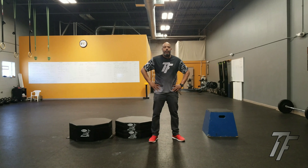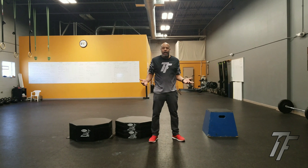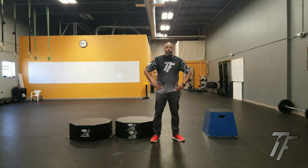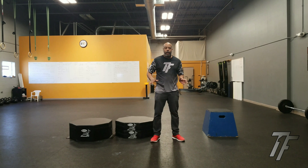Ajmu Alani here, Top Flight Sports Performance. Today I would like to talk to you about plyo boxes. Plyometric training is one of the core elements of any sports performance program.